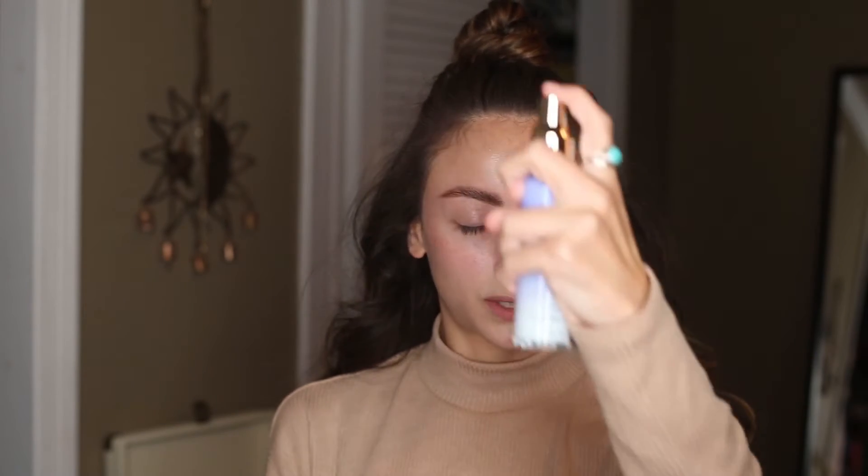Before even starting my eye makeup or anything like that, I'm just going to be using my Tatcha Luminous Dewy Skin Mist. My skin is very, very dry. My eczema has been flaring up a little bit, so it's been like flaky and just a mess. So I'm going to try and hydrate it and let that really soak in before I start on anything. I'll give this a good shake — this is what the bottle looks like, this stuff is amazing.